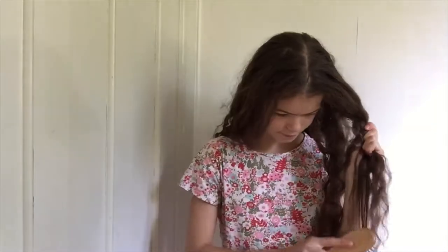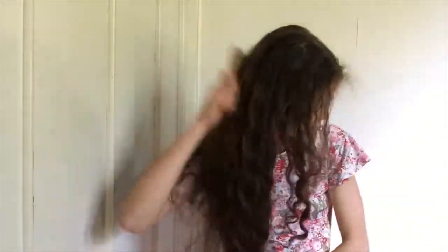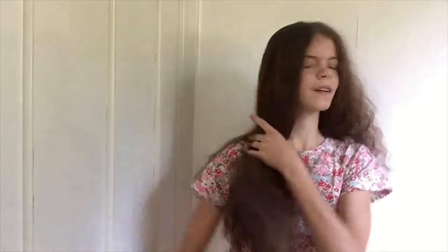So before we can actually get started with the hairstyles, let's brush out our hair really well to remove any tangles. Let's just comb out the other side. Now we can get started with the actual hairstyles.